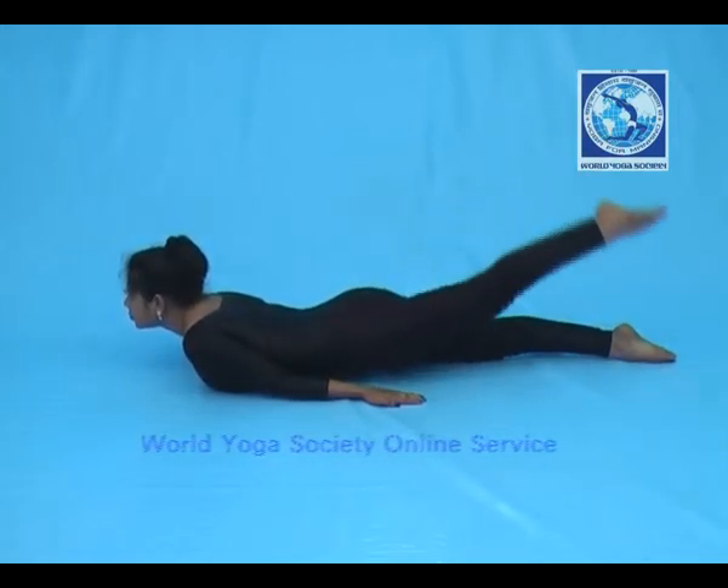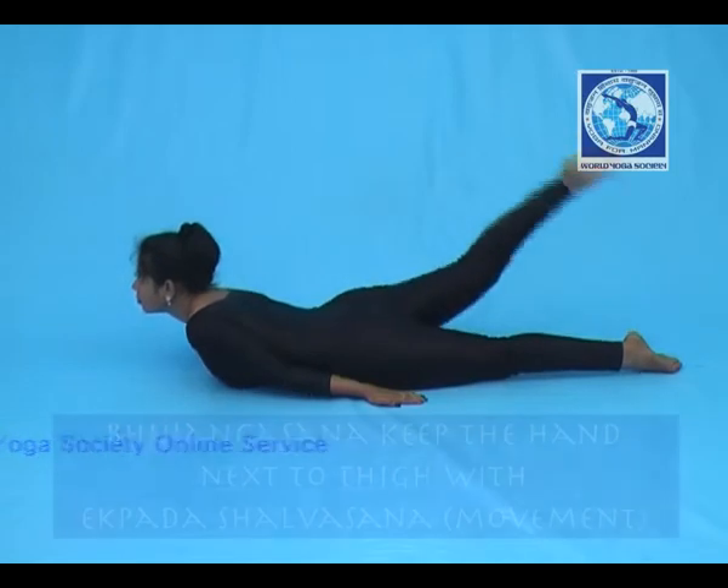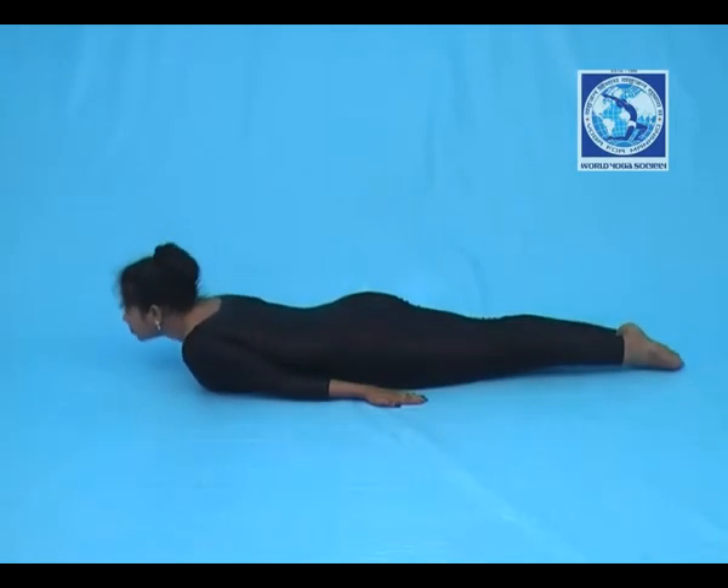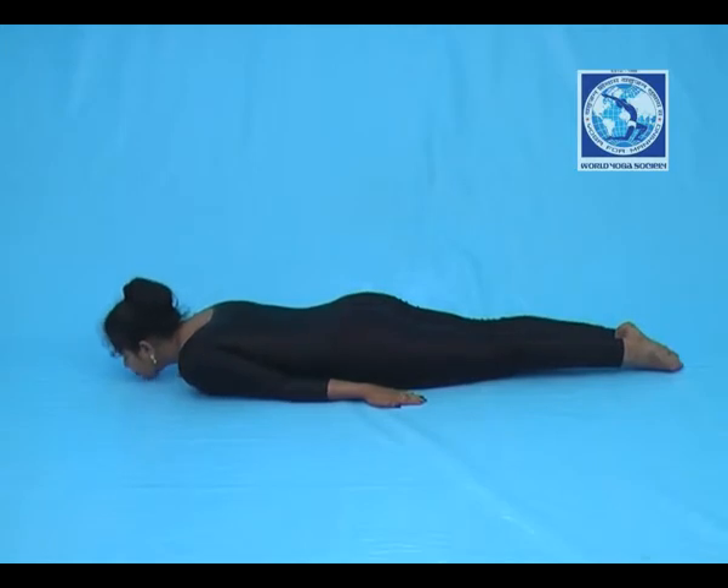After completing, take rest in Savasana, counting as required.